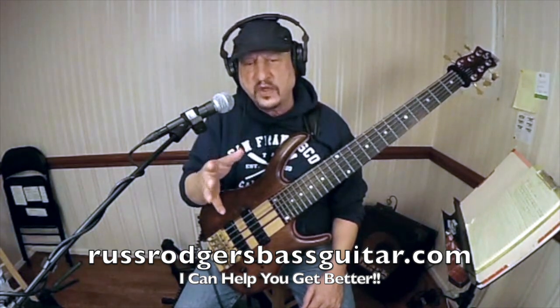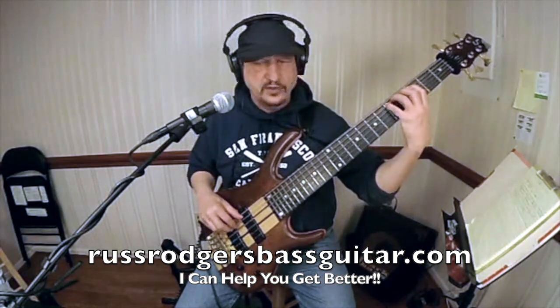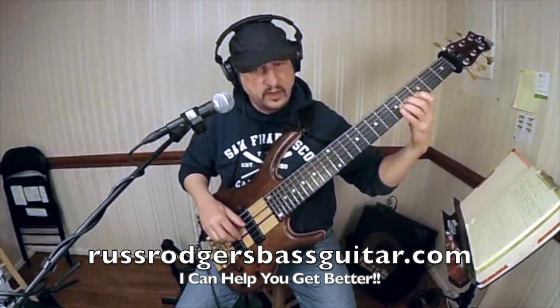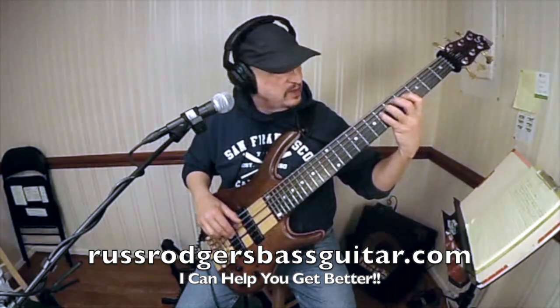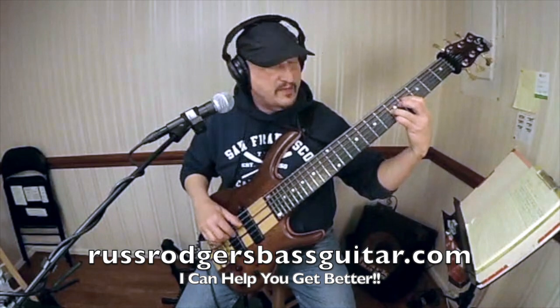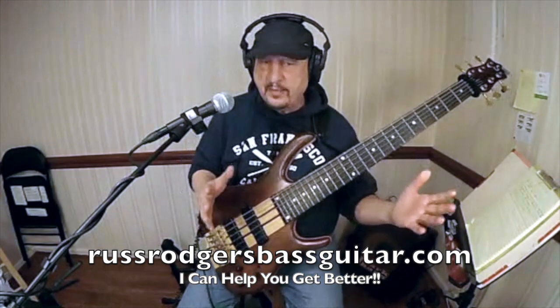There are going to be times where you're going to have to — maybe not just like this in the exercise — but where you're going to have to actually have that finger move from string to string, and you want it as legato as possible. That's going to happen.